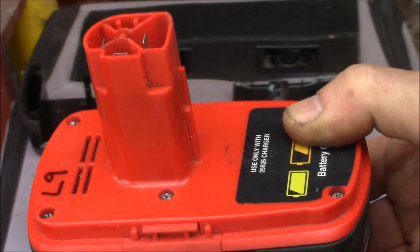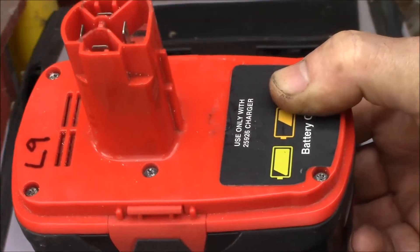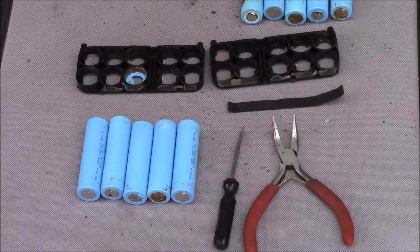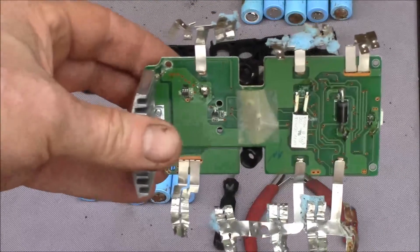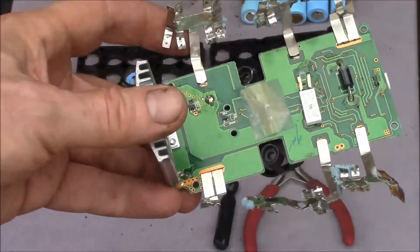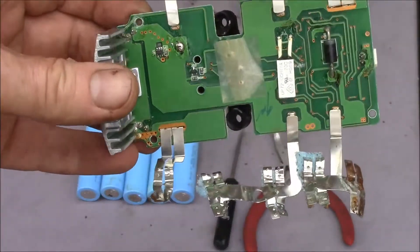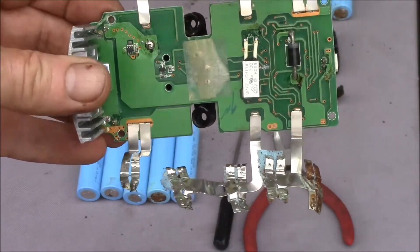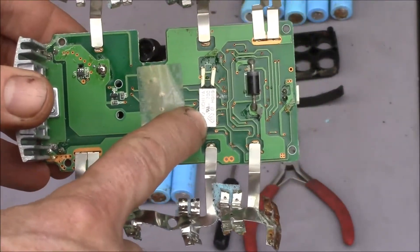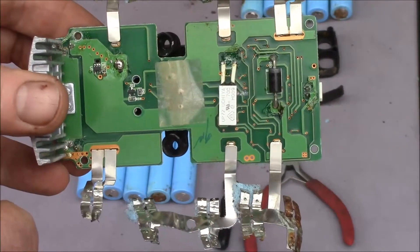If you take one of these extended capacity C3 battery packs and tear it apart, you end up with all this stuff. This is your battery management board — I'll try to get that in focus. You've got all the battery tabs, and you can see this one had five cells that were pretty well shot. Here's the temperature probe; I always wondered how the early batteries had that.